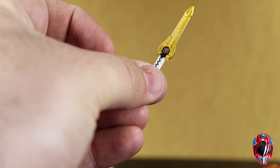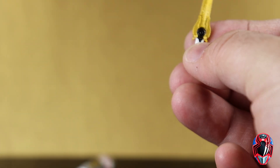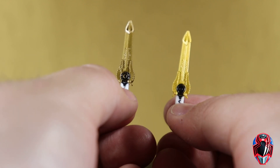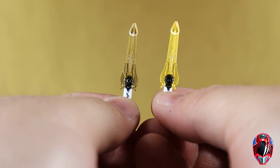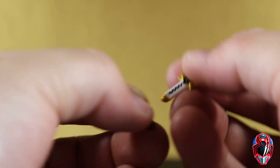Here is the Quasar Saber that comes with Leo, and as you can see this one is not extended. The two-pack one also came with one, and there's a big difference between the gold colors of both. This new single release one is a much darker, duller gold, whereas the two-pack one is a much brighter gold — so that's how you'll be able to tell the two sabers apart.